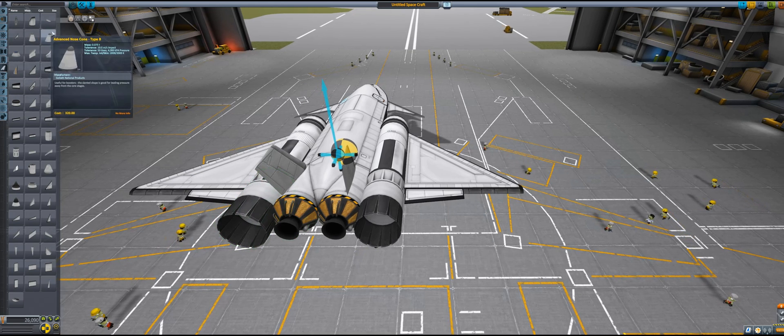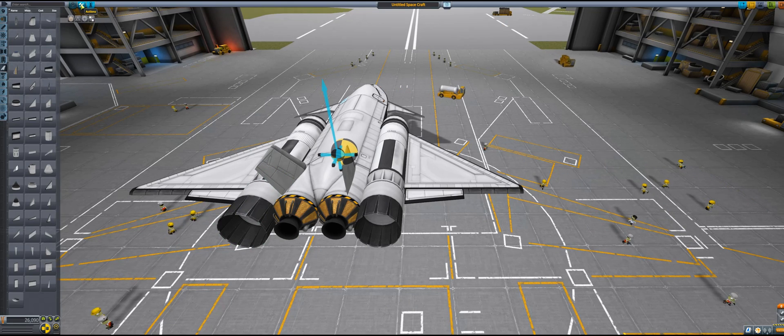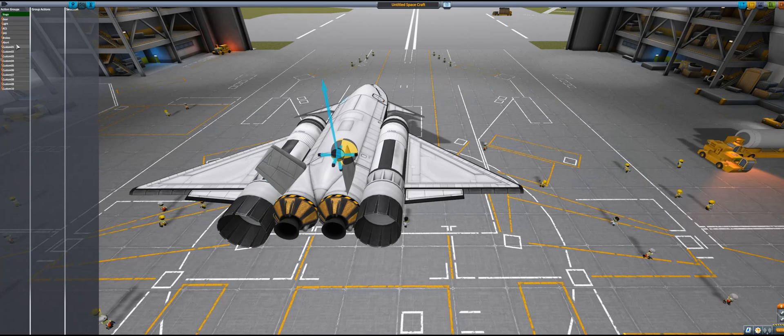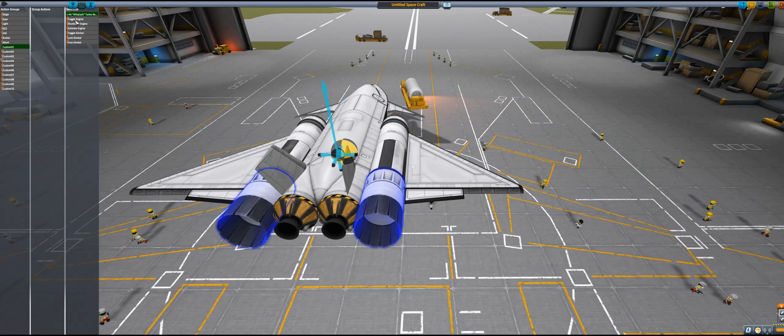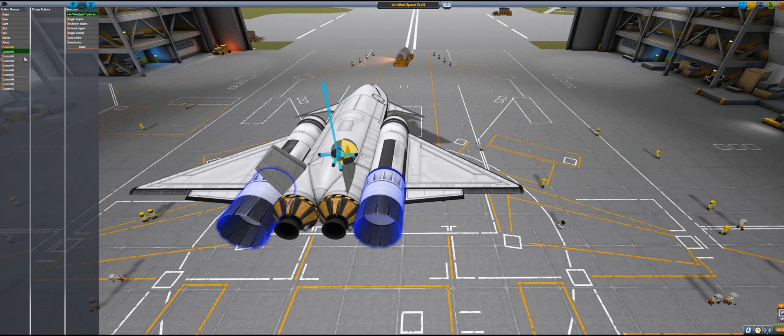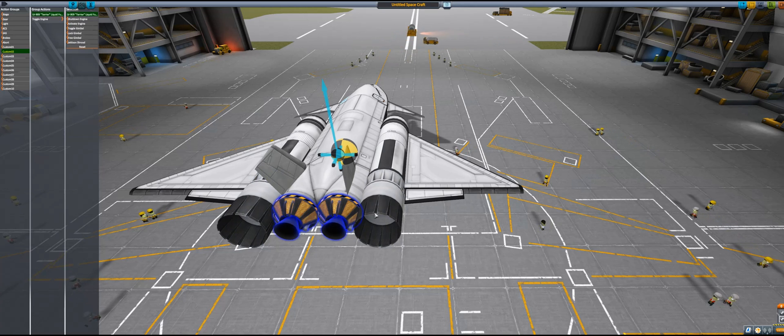Let's get our action groups set up. Usually I have jet engines on action group one — toggle jet engines — and rocket engines on two. If I'm doing a RAPIER engine which has a switch mode from jet to rocket, I usually have it switch on two and toggle on one.